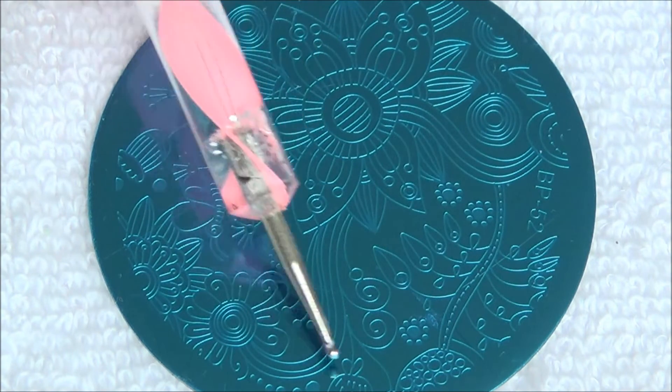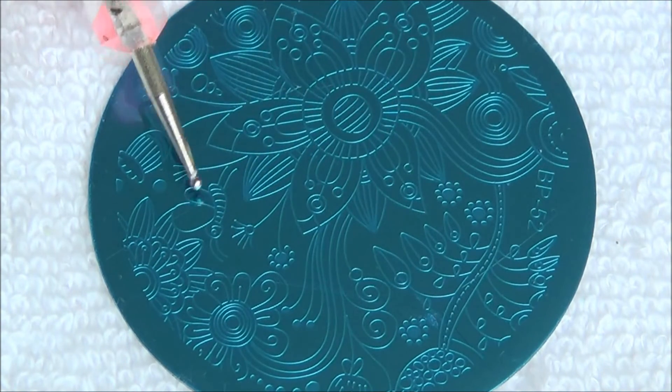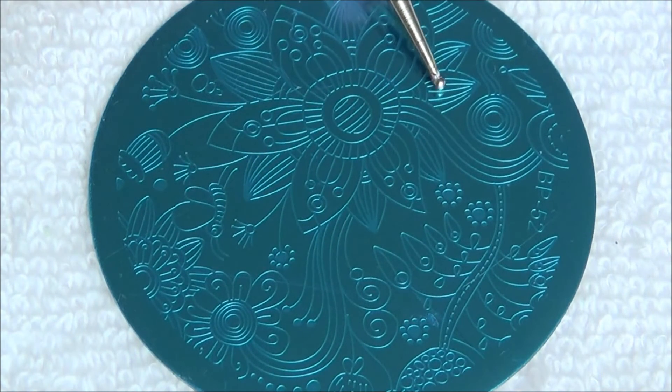We're going to randomly choose a spot on the stamping plate for our thumb, middle, and ring fingernail.